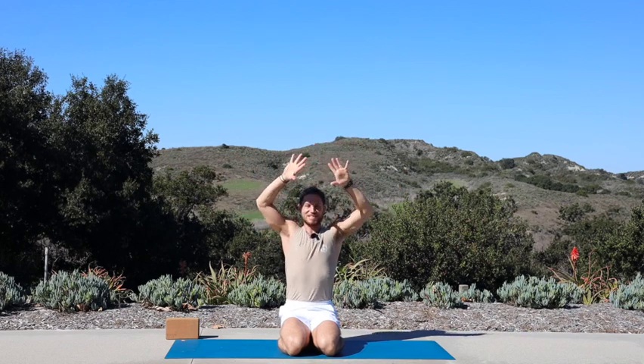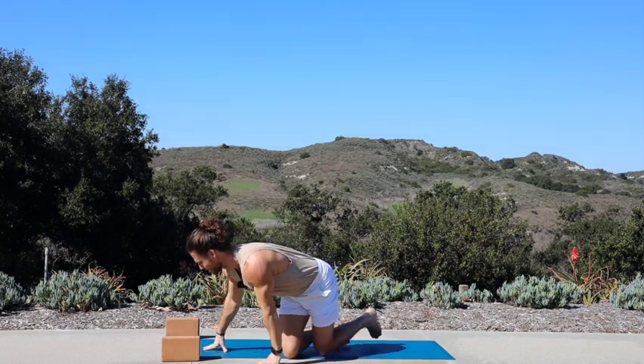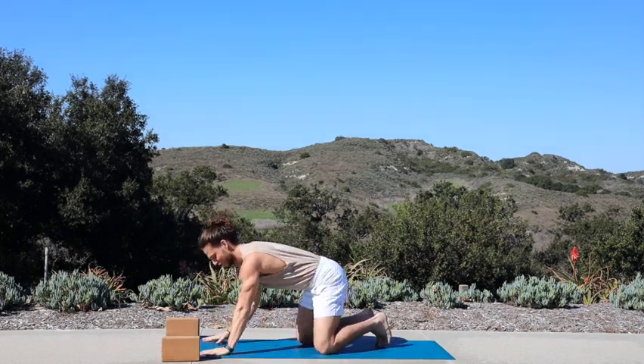Inhale, release both hands up. Exhale, cactus out your elbows, lift up your heart. Inhale, reach both hands up, exhale palms to the front — take the block off to the side if you're using it, come towards the top of your space.